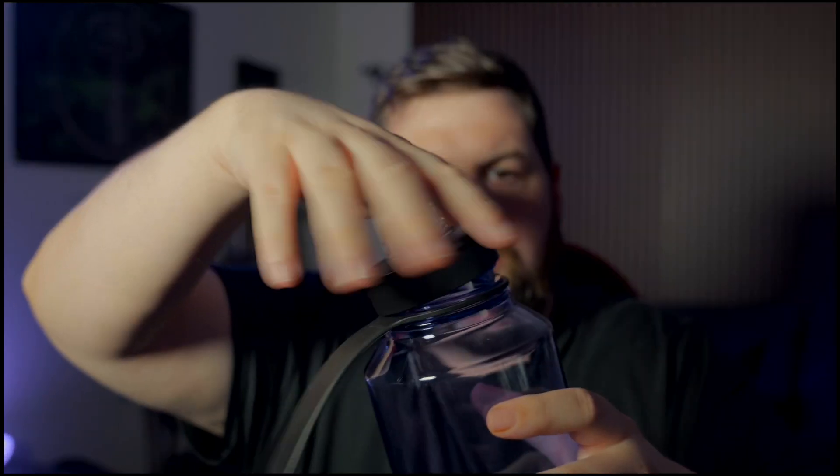This new cap right here — I believe it just threads on or pushes on. I'm finding out right now. It looks like it locks into place at the bottom here.